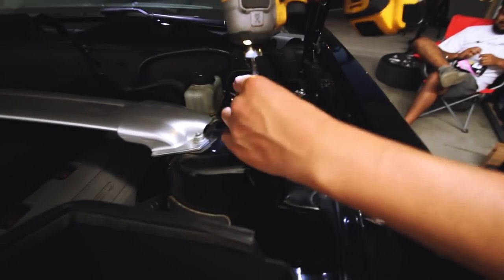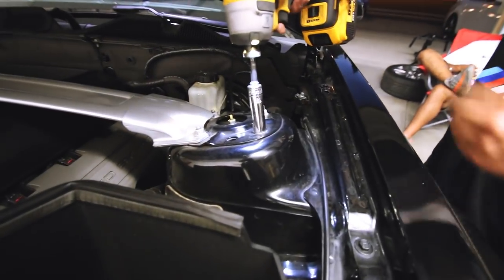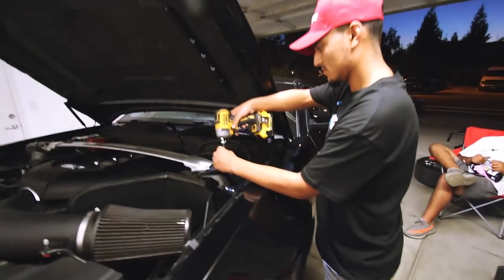So now we're taking off the top strut tower brace and these four bolts right here. It's loud, so we're going to knock it out and I'll update you guys later.